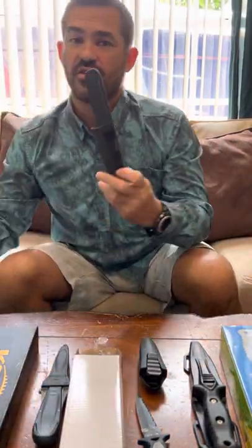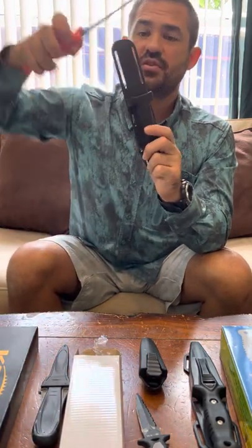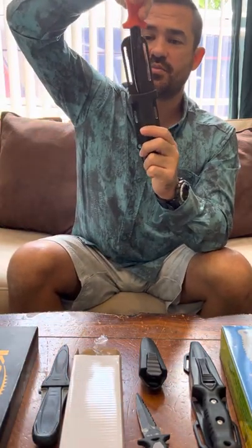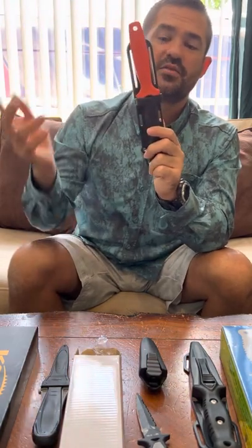If you compare that to the Rife, the Rife has this smooth edge so you can track the blade down the smooth edge all the way into the knife without thinking about it.